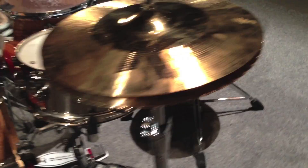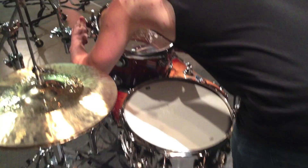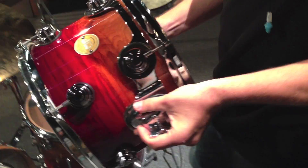And just if you come around the side here, if I move this out of the way and pull this off, you can see just how beautiful this drum is.